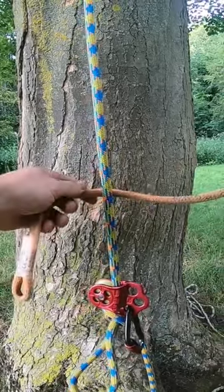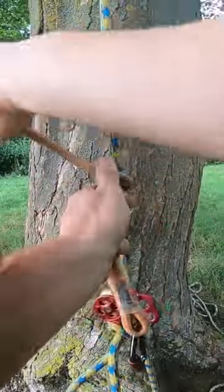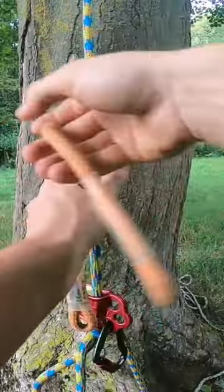One shorter leg and one longer leg. With the longer leg, you wrap around four times: three, four.